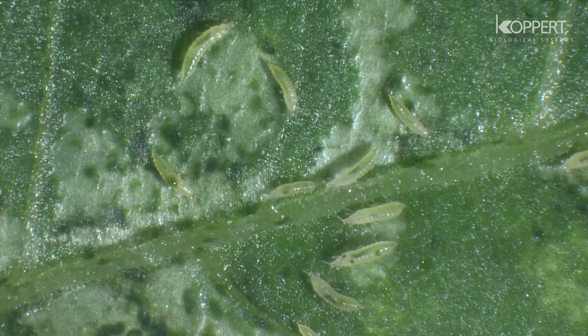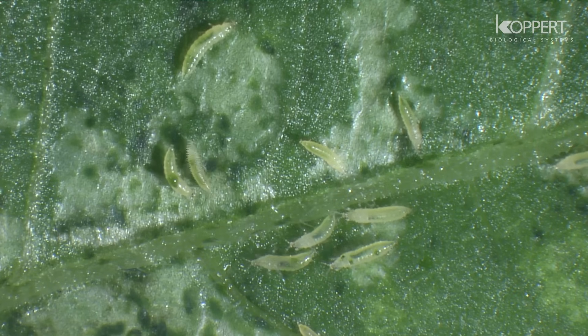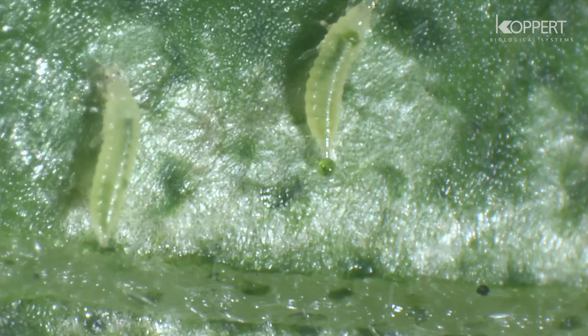Thrips are also responsible for the transmission of viruses. Luckily, they can be controlled by a range of natural enemies.